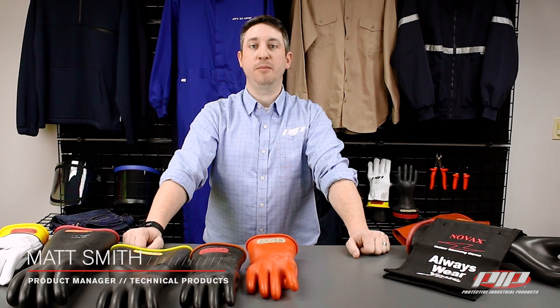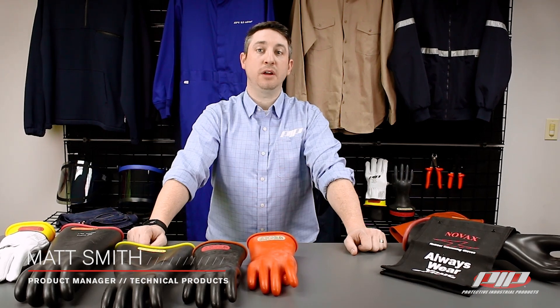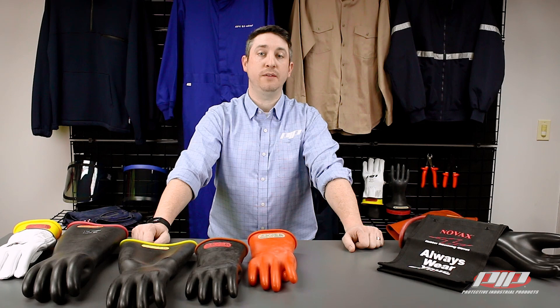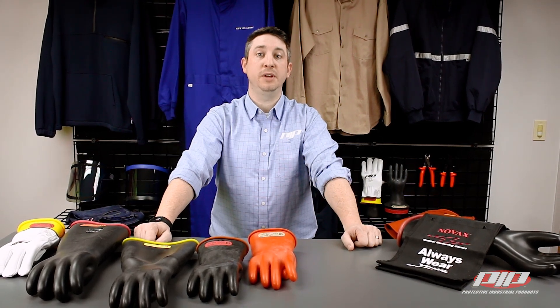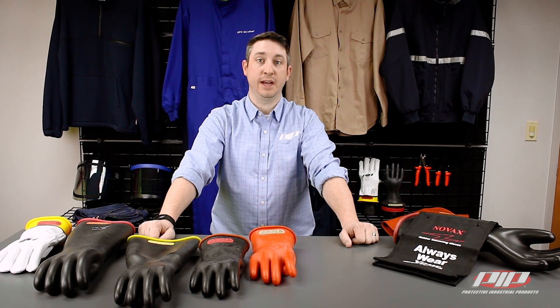Hi, I'm Matt Smith, Product Manager for Technical Products here at PIP. Today, we'll be talking about the importance of protecting electricians and utility workers from live electrical hazards, and how PIP's industry-leading NOVAX Rubber Insulating Gloves will exceed expectations.